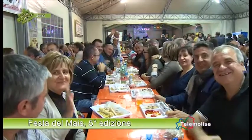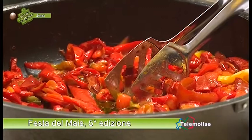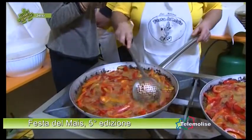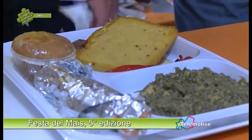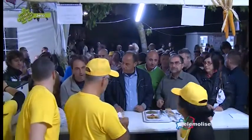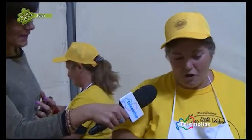Signora Teresa is frying peppers in a large pan. They will be combined with the ciccoli in the vassoio. The recipe is straightforward: the peppers are washed, cut, fried, seasoned with salt, and added to the tray.